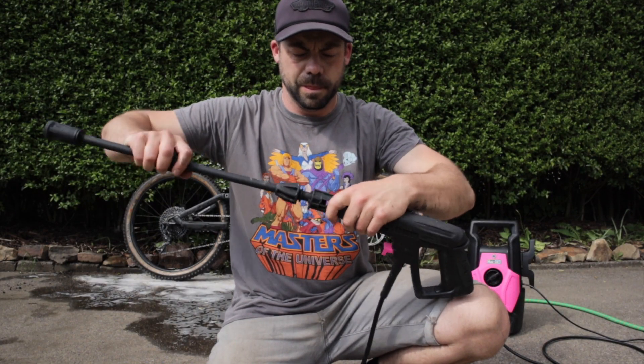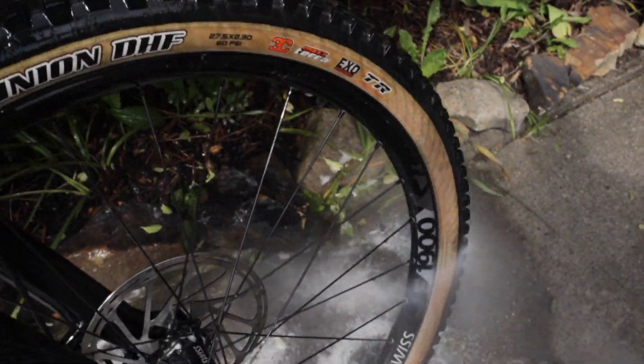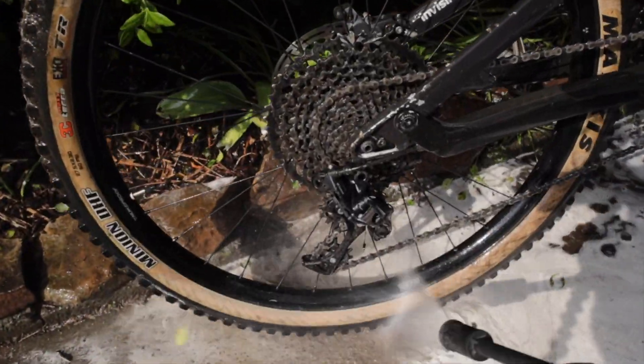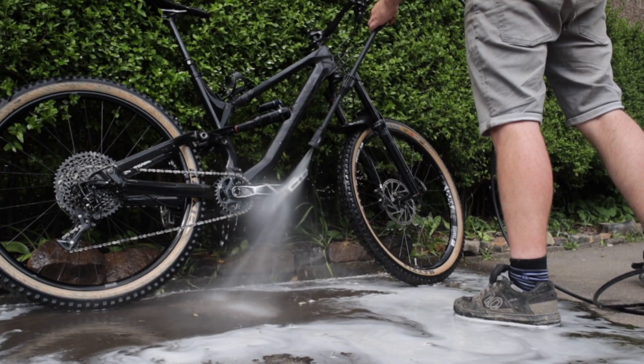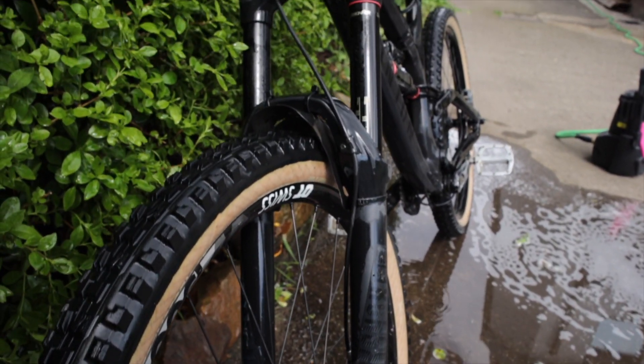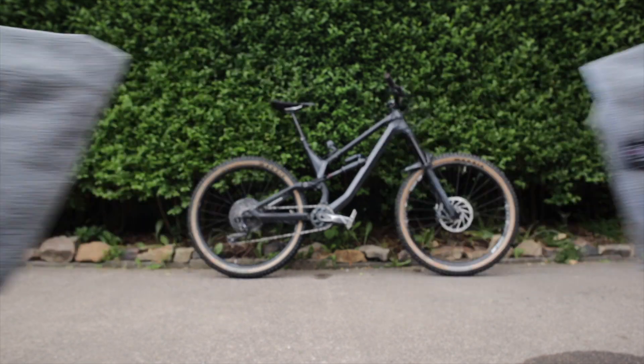Swap the lance back to rinse off. When it's rinsed off, I'm using one of the cloths to dry it off.